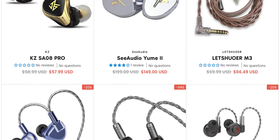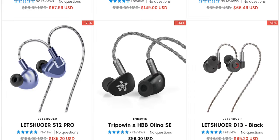Big shout out to today's video sponsor, Linsoul. Check out their fantastic deals in the links in the video description.